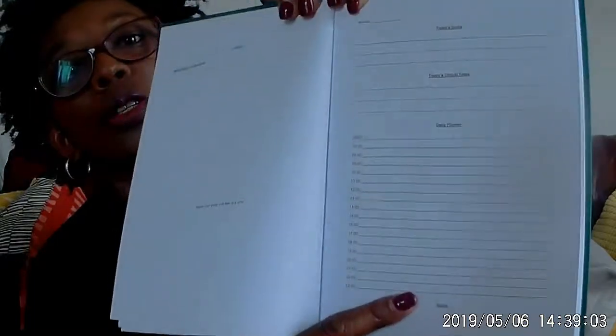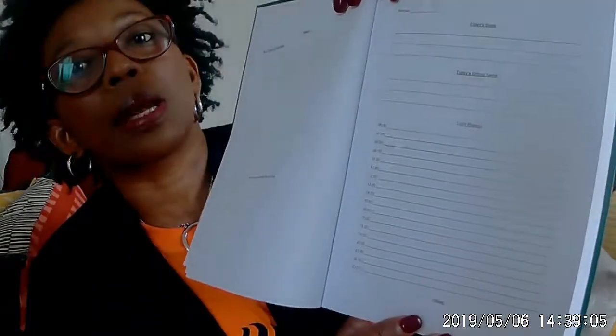Then week one starts and it has Monday — it actually has a daily planner with time slots. I'll show you: it's got a daily planner with time and today's critical task, then Tuesday, Wednesday, Thursday, Friday, Saturday, and Sunday through the week.